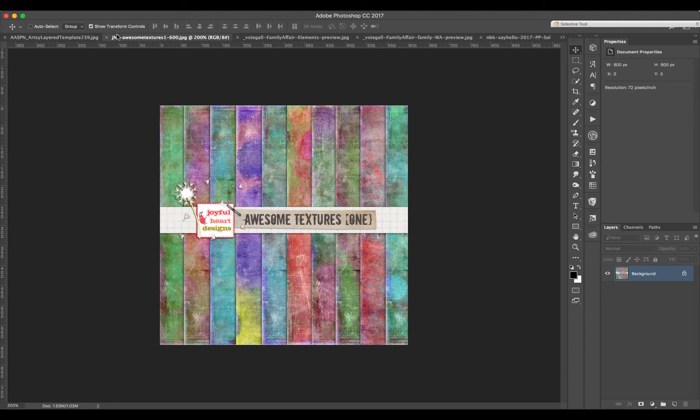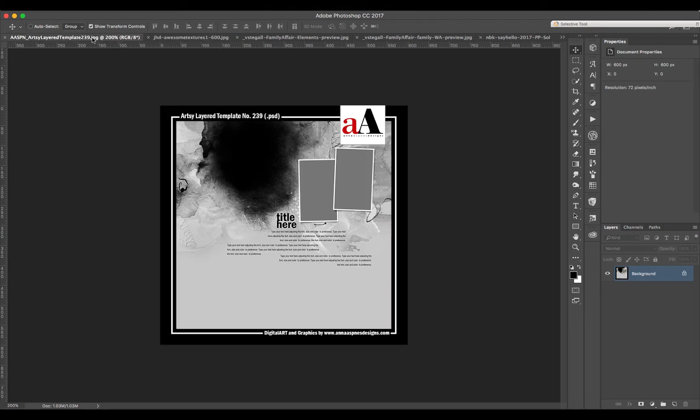Everyone, this is Jana here for the July tutorial at All Scraps. These tutorials are especially good for beginners who want to know how a page gets done and how you can use many kinds of different supplies from All Scraps. We always try to mix supplies, and today I think we have a little bit of grungy and artsy together with a little touch of art journal. I hope you'll enjoy.